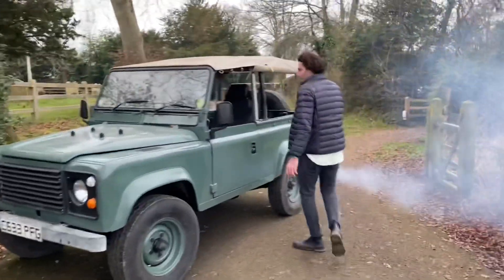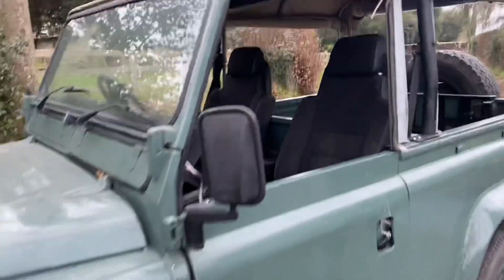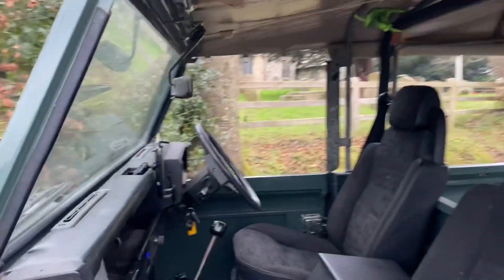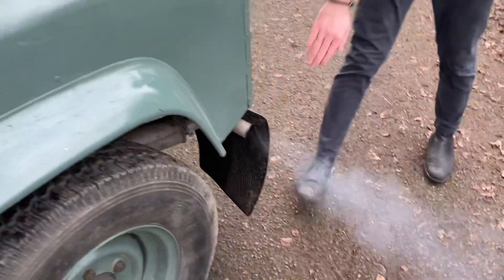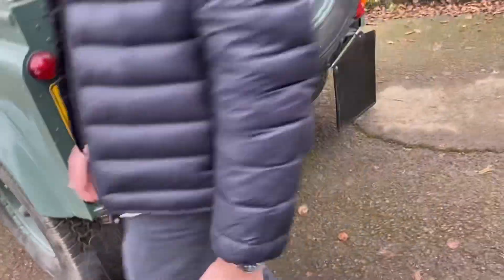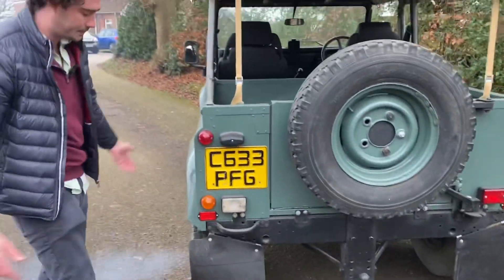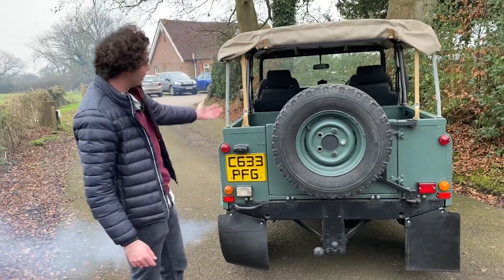As we can see, we've gone to a soft top and there's a beautiful interior with Land Rover Discovery seats in it. Here's the smoke coming out of the back — this is because of all kinds of engine problems. I've had them fixed many times, but to be honest, at this point I've had enough. Why not go electric?